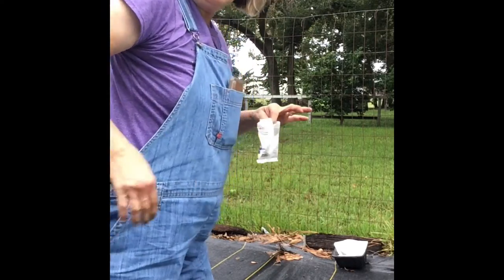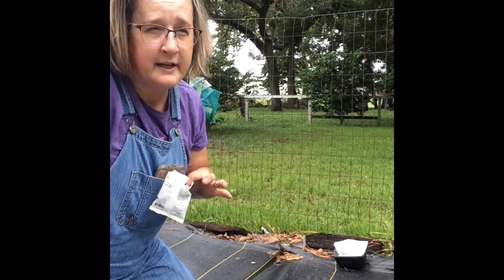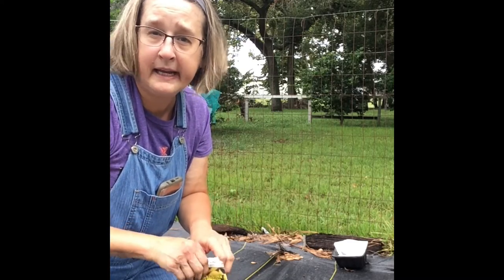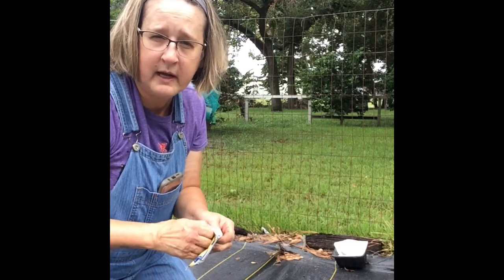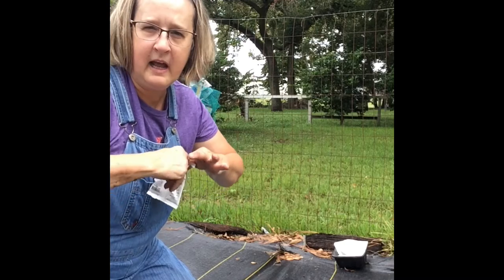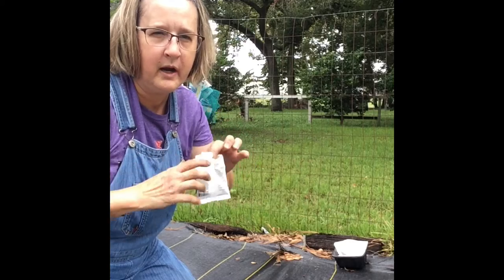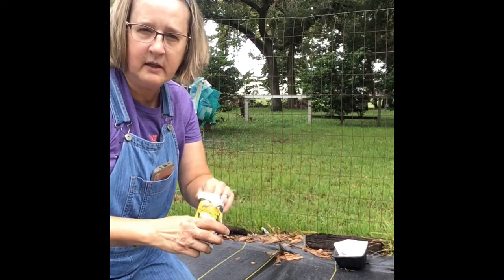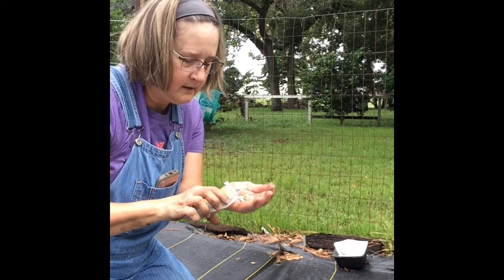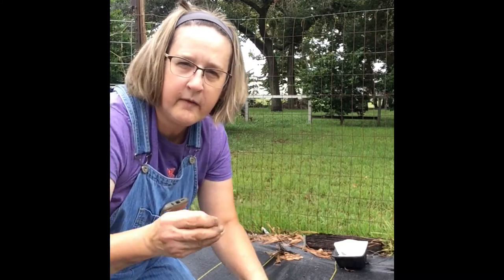By the way — I got these new overalls off eBay. They're Dickies. Overalls are super expensive in the store — tractor supply or Duluth, 60 to 80 dollars. I found this pair on eBay for $30. Overalls are basically my uniform during the gardening season.